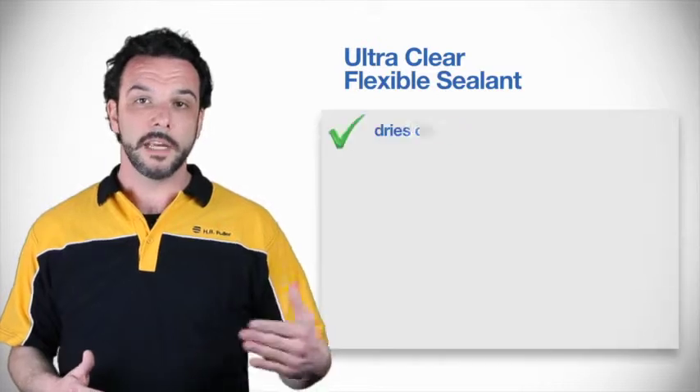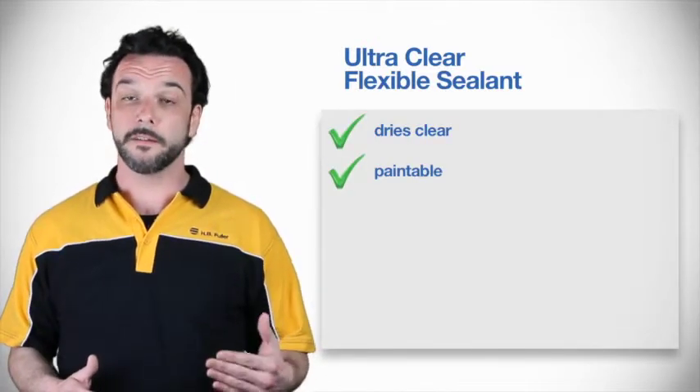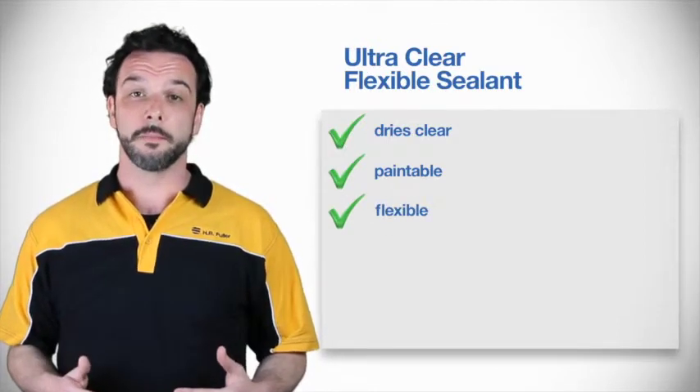UltraClear Flexible Sealant offers the user a variety of benefits, such as easy application that goes on white then dries to clear, can be painted when dry, and offers permanent flexibility of up to 25% joint movement capability.